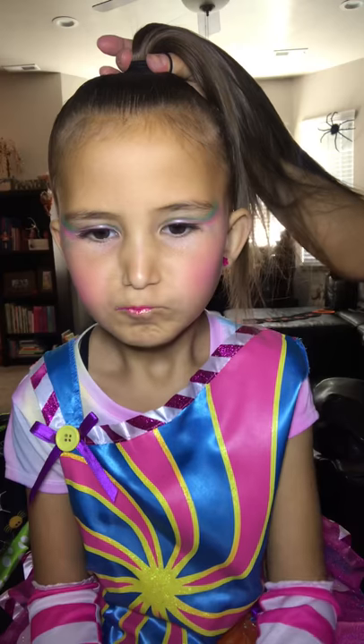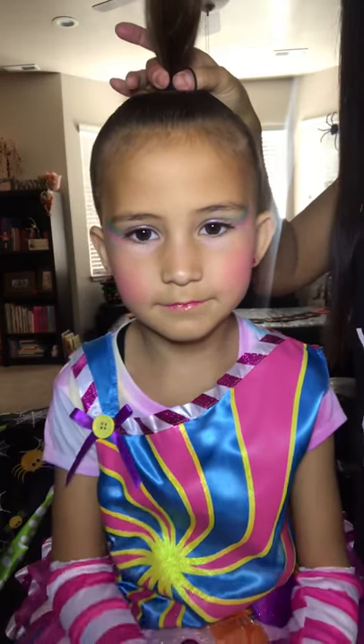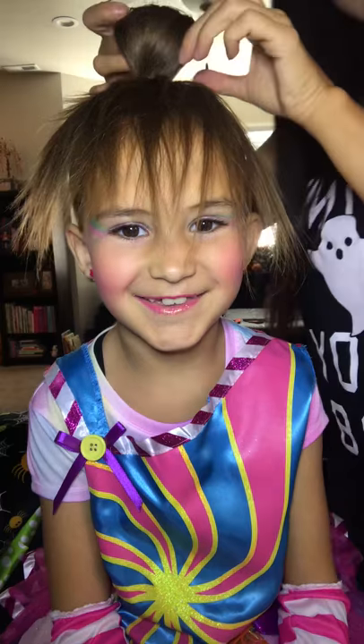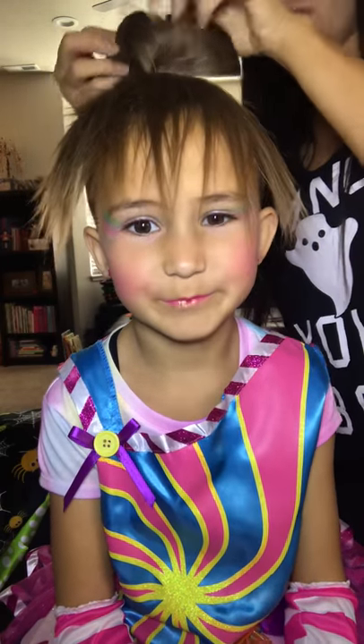All right, so we're doing a ponytail bow. I just got this in a ponytail right up here on the top of her head. On the last one that you're gonna wrap around, you leave the front of it out. So you just wrap the last piece and leave this part.